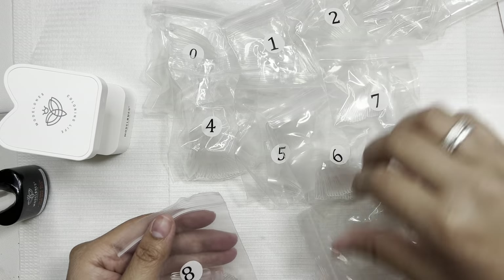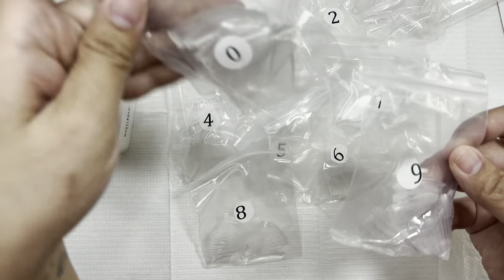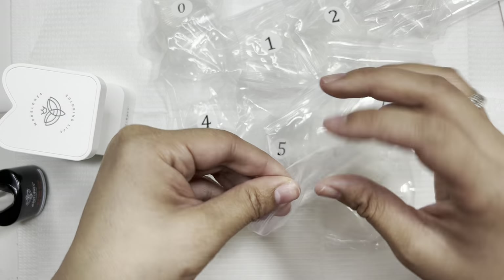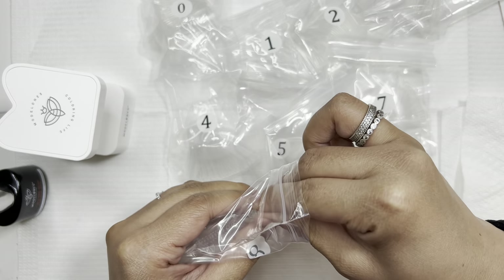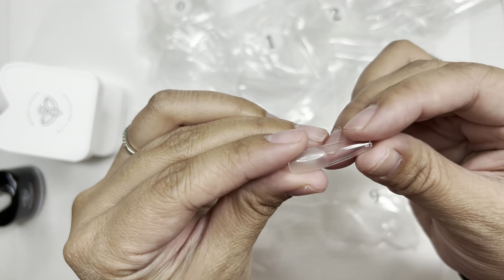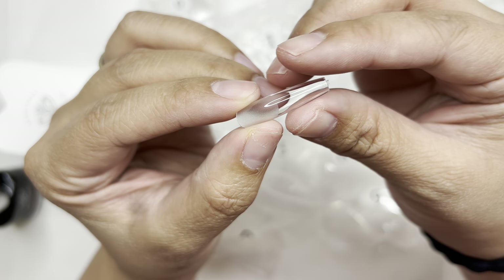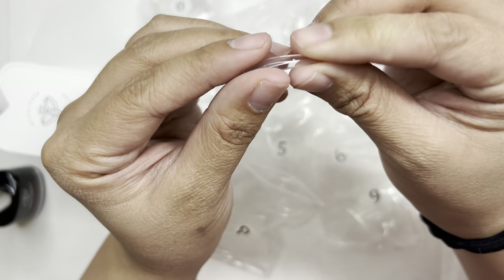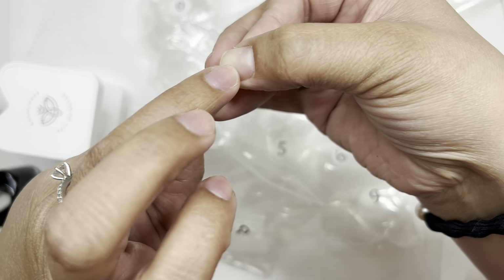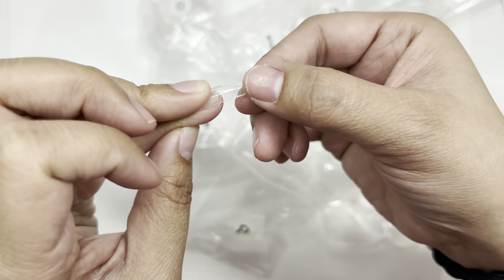Now I want to show you the nails that come with the set — they range from size zero to nine, nine being the smallest. I got the long coffin nails. Something I really liked and appreciated is that they are etched on the inside, so I didn't have to do that myself — it's there in order to prolong the lasting of the gel X, which was really convenient.